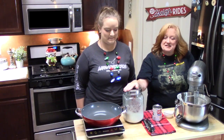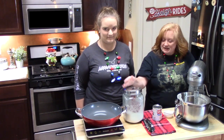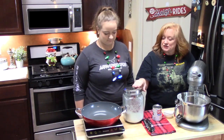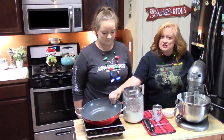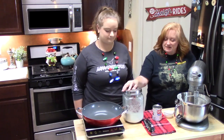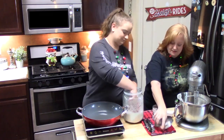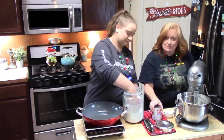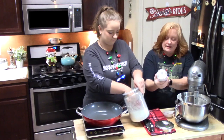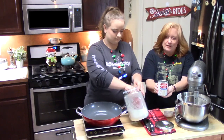Now we're on to step number three. I'm going to have Rihanna take four and a half cups of sugar and put it into a large pot — we don't have the heat on yet. While she's doing that, I'm going to open up a can of evaporated milk — this is a 12-ounce size.